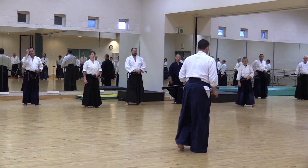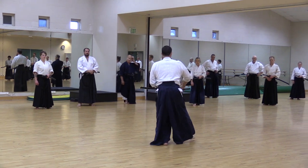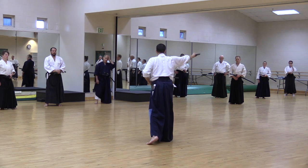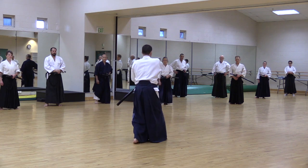So, number one: turn, open and lay, draw — slightly off line here. And from the back, full reception to the shoulder here and around.